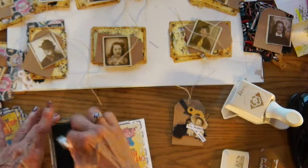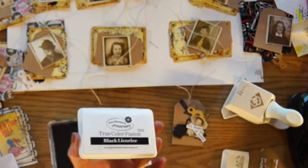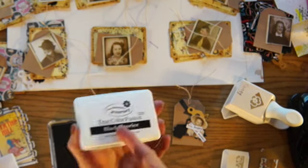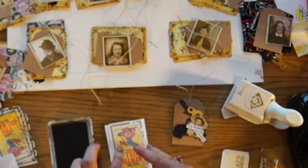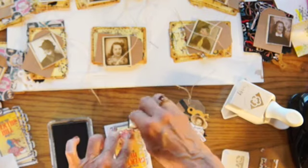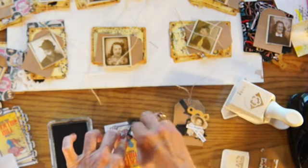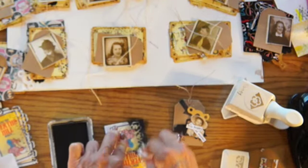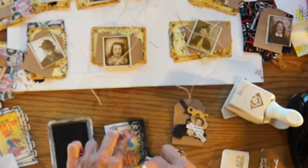I'm going to take some black ink. This is my Fun Stampers Journey fusion ink, and this fusion ink is so nice. It's like a mixture of dye and craft paint all in one. You can use it to color your Copics with, so you don't have to have another kind of ink to do that with — and I just thought that was so great.